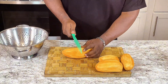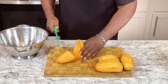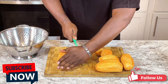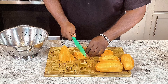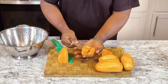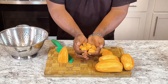My potatoes are peeled. Next, I'm just gonna cut them up. What I'm gonna do is cut them up to around this size here. That's the perfect size right there, because you're gonna have to boil these and get them soft.